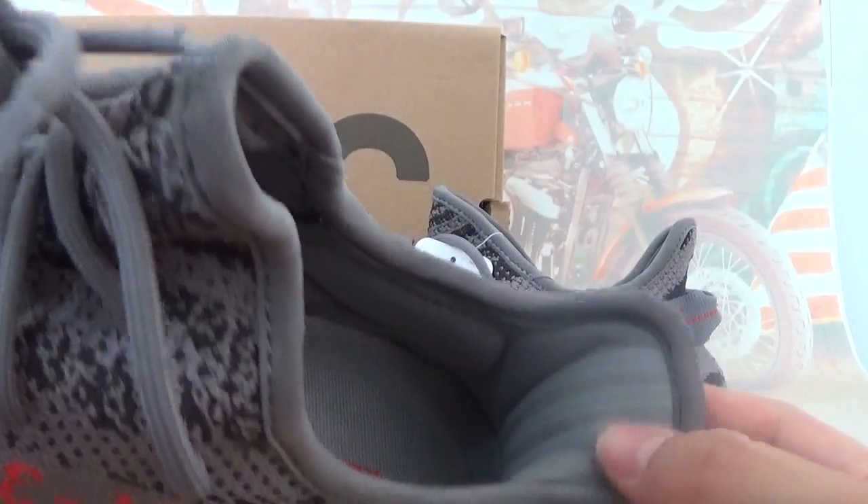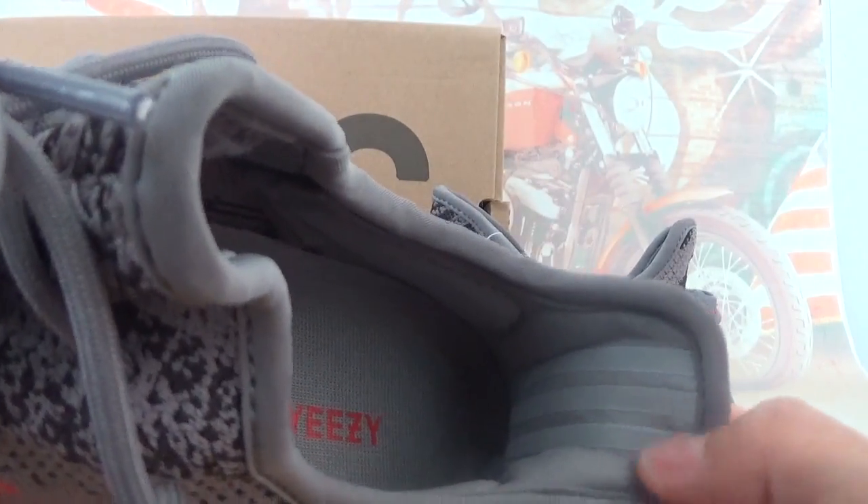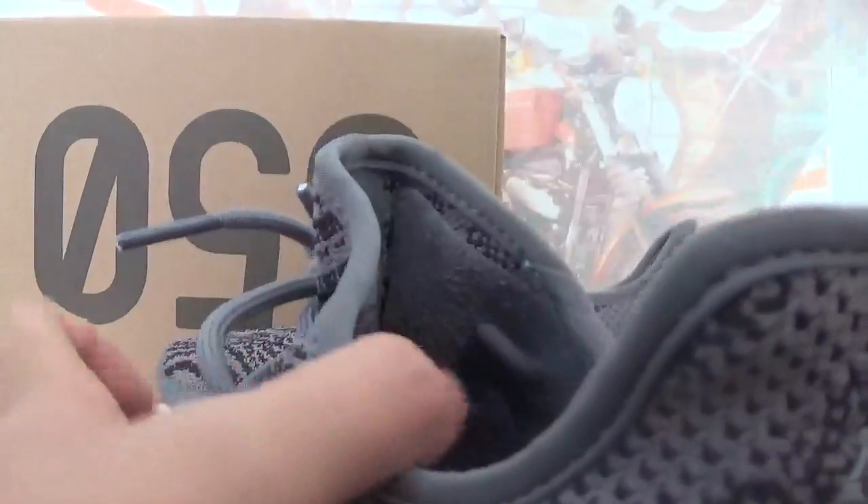Three stripes on the side. There is also 3M reflective material. You can check the pictures on my website. Also check the inside tag and size tag.